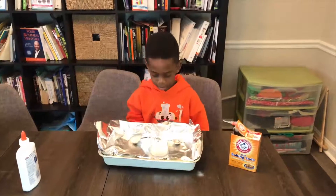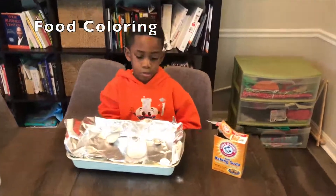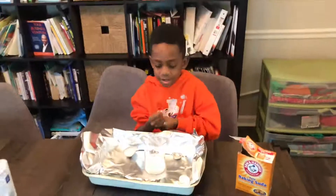The next step is Corbin's going to put food coloring where the baking soda and glue is — about 30 drops. He said he'll put 32 in there.